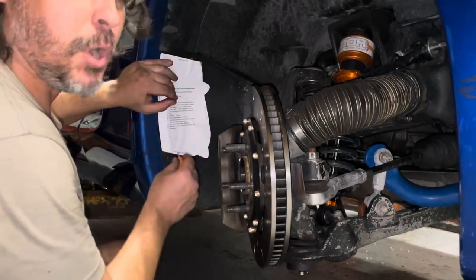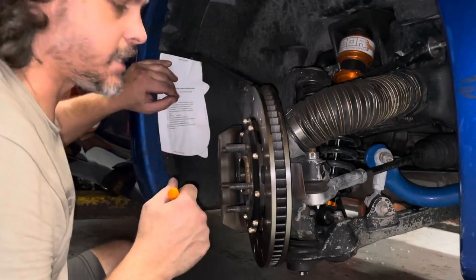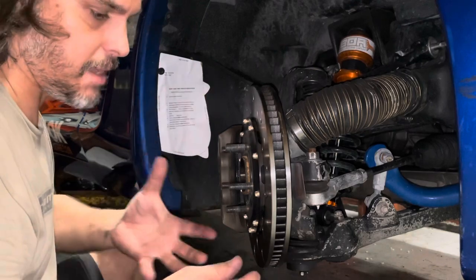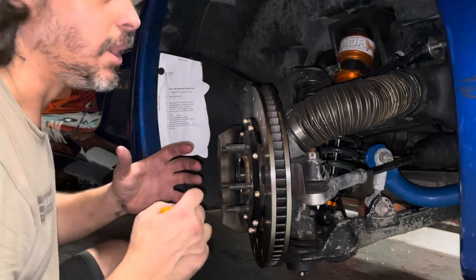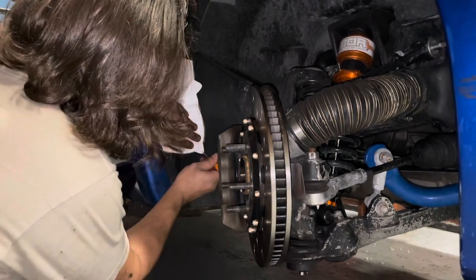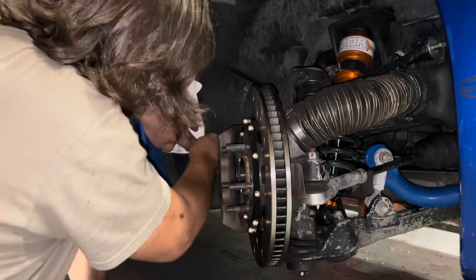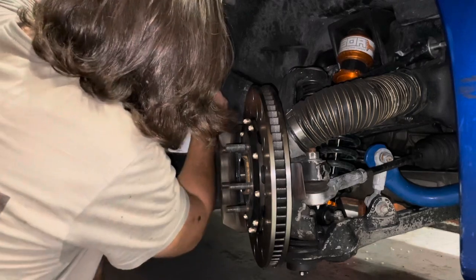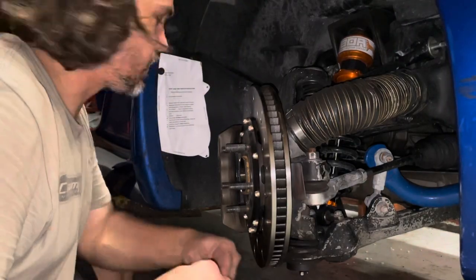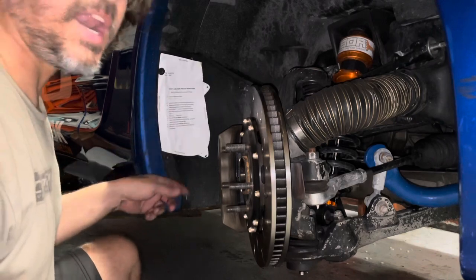For the holes, I just went ahead and poked them through and created a little indentation, because what I did on the other side is I actually took this all off. And before I drilled the hole out, I took the duct and kind of mated it up to make sure the hole was where the hole needed to be. Now take this whole panel off and cut it out.